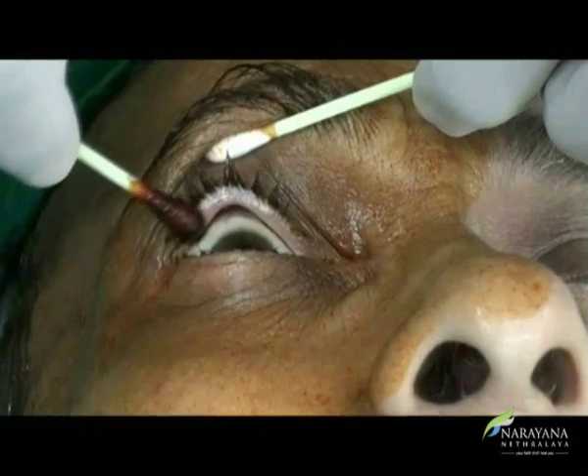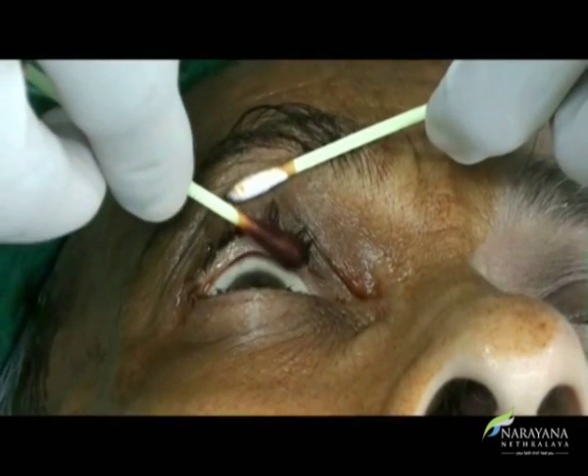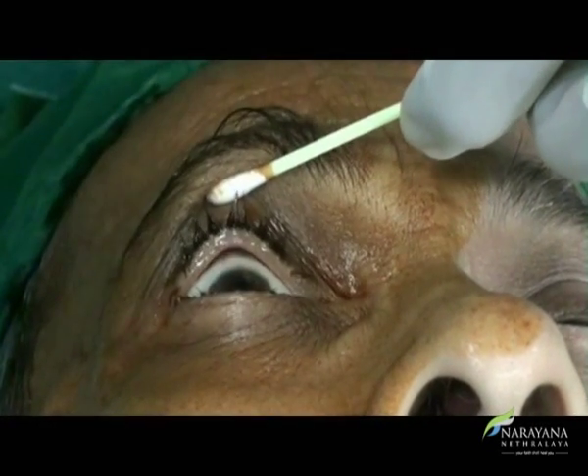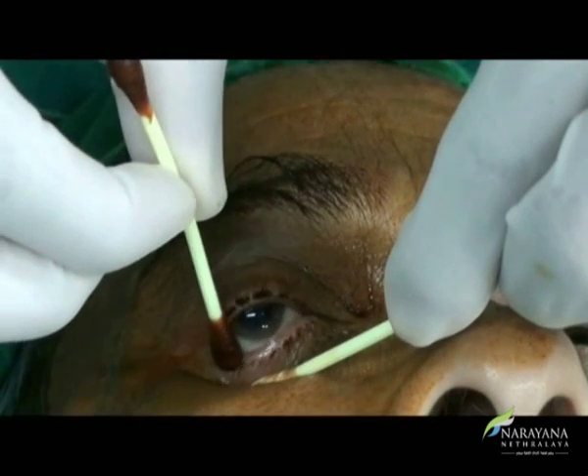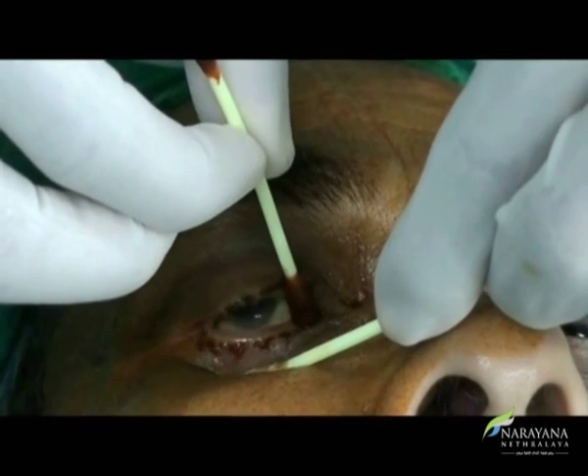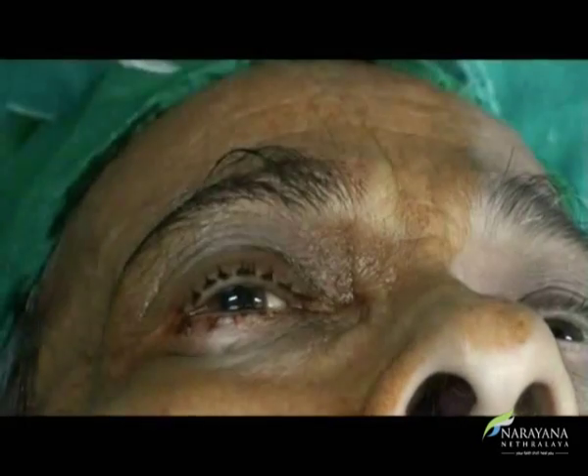No-touch technique is of utmost importance, especially for eyelashes. These are cleaned with each side of a cotton-tip applicator dipped in 5% povidone-iodine, starting from the lateral to the medial side as shown.